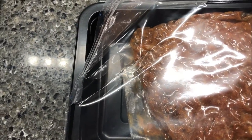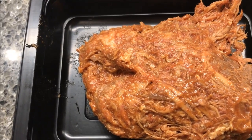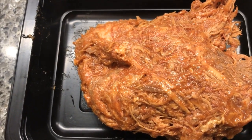Getting it out of the pouch is not easy because it's one big clump of meat. It doesn't look very good, but it smells pretty decent. I'll make it in the microwave and be back to try it.